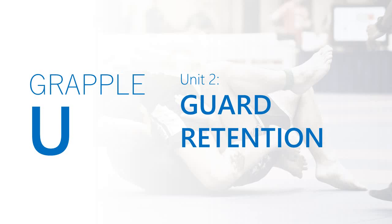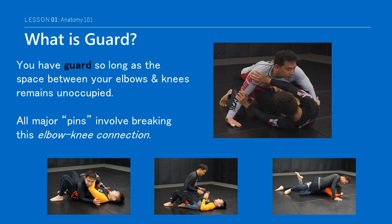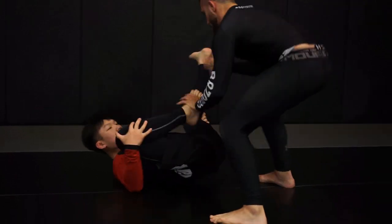Welcome everybody to unit 2 of your freshman year where we dive into the topic of guard retention. You remain in guard so long as someone isn't occupying the space between your elbows and knees. All major pins occur when this elbow-knee connection is broken. Guard retention meanwhile is the collection of movements and concepts used to protect your elbow-knee connection when retreating back to the open guard.